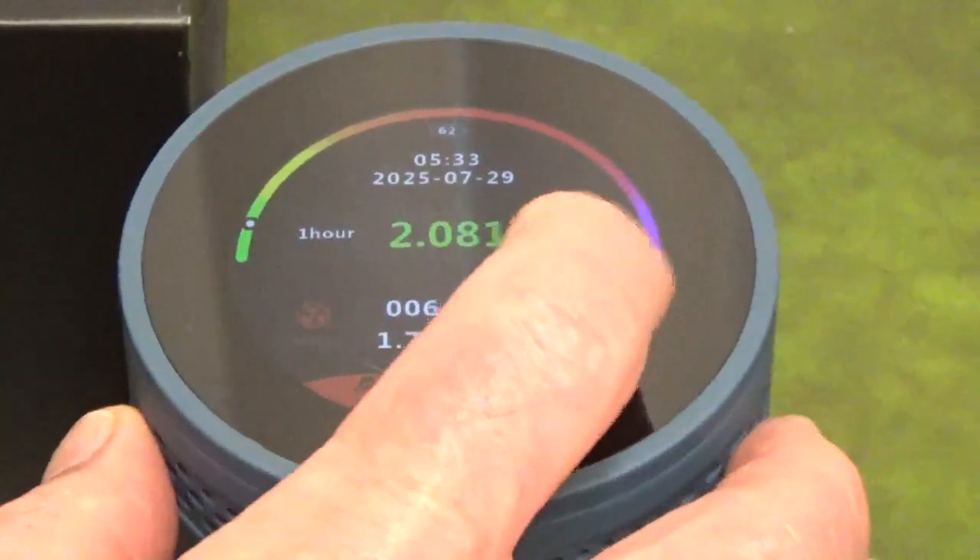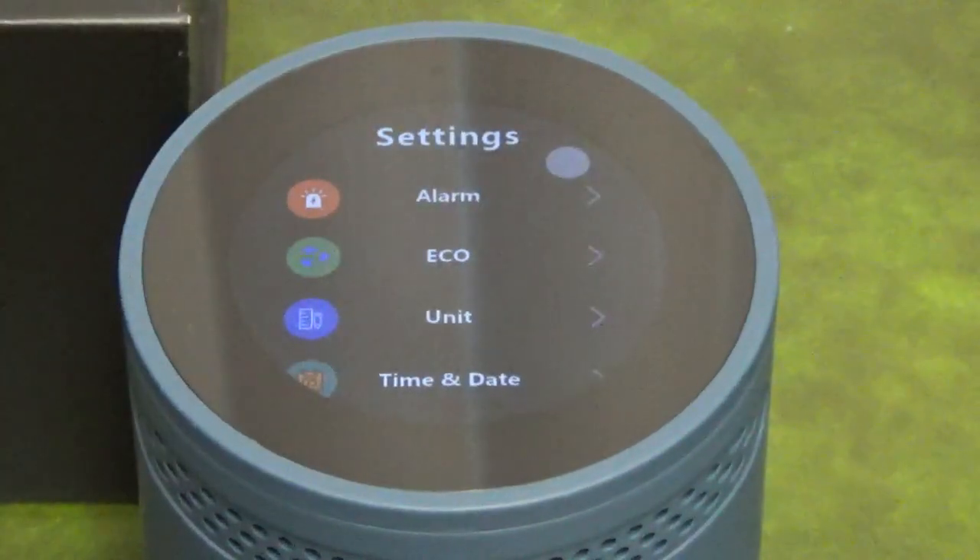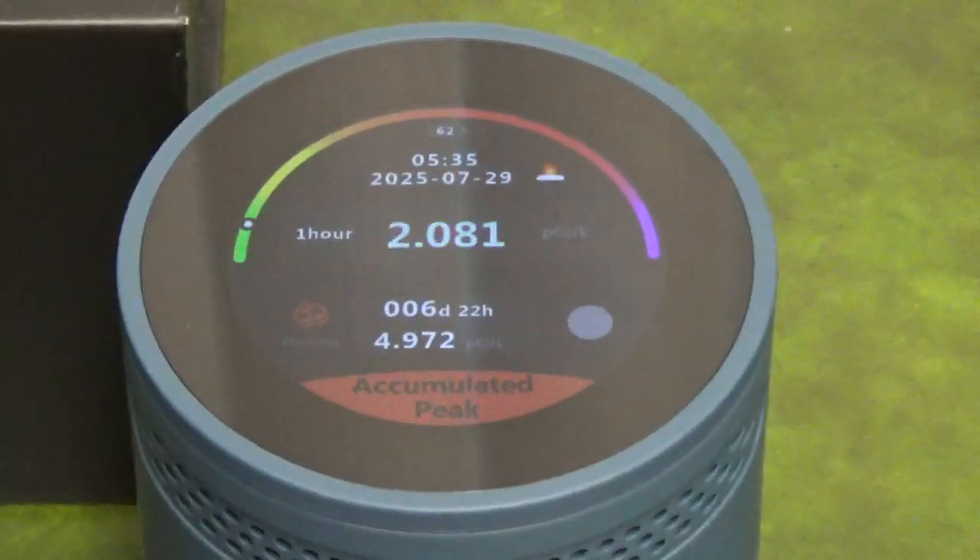The main menu allows you to adjust the settings and lock the screen. It will store up to one year of data. There are audio and visual alerts, and you can customize the threshold for the alerts.